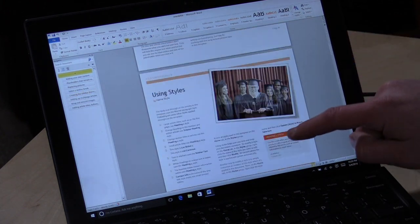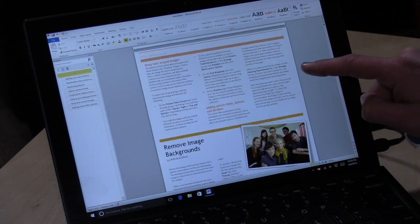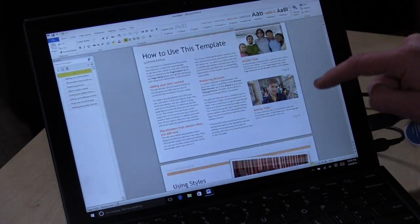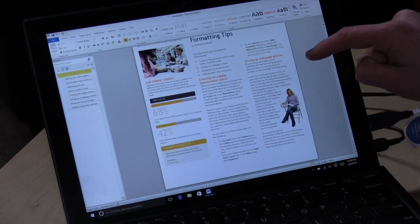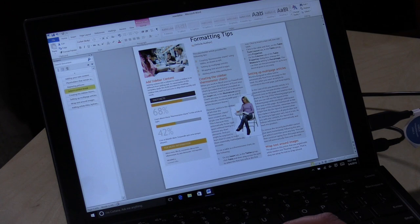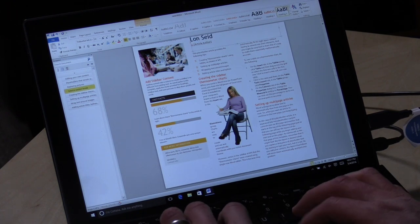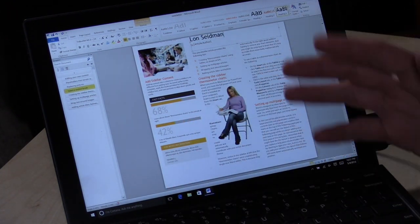ThinkPads are designed for work, and I've got a Microsoft Word newsletter template with lots of text and graphics on screen. It's rendering very quickly as I scroll through, and images resize responsively with no keyboard lag. For productivity tasks like Excel, Word, and PowerPoint, all of those things will run quite well. Games are another story, as these devices don't really have the graphical horsepower to support many modern games.